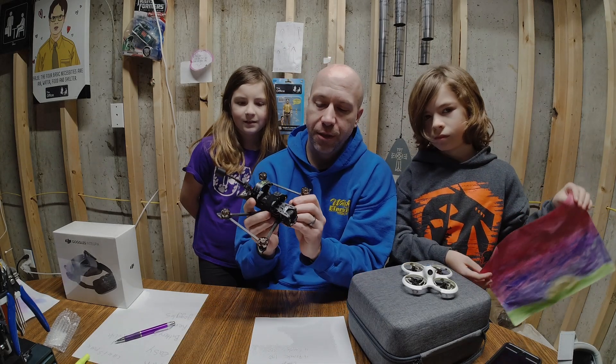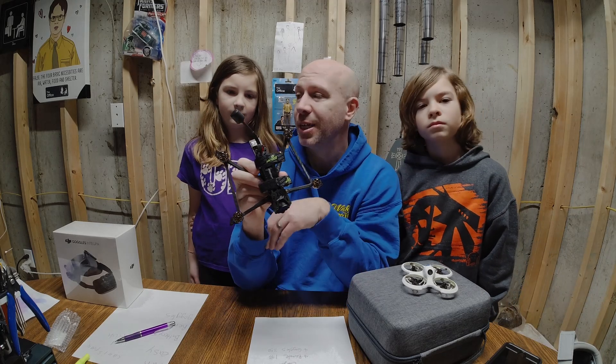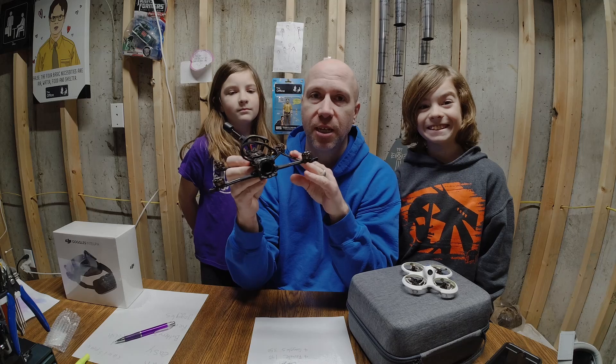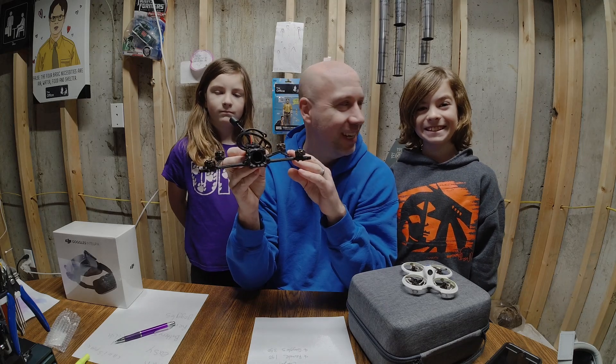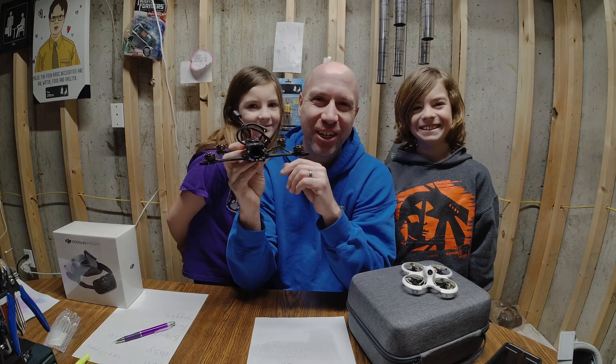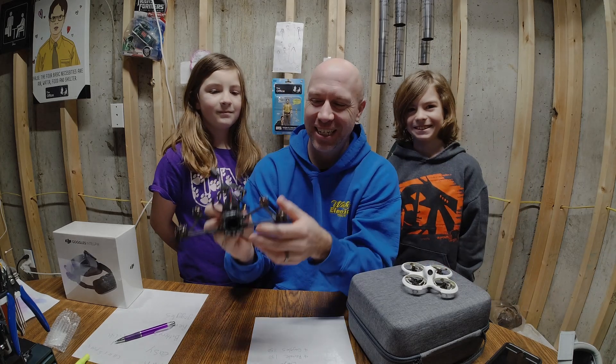With flying this type, it's probably a lot harder but also more fun. There's no GPS — it won't hover in place for you. You have to fly it yourself.